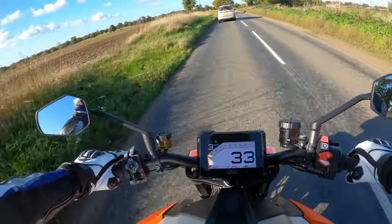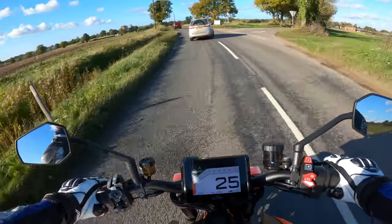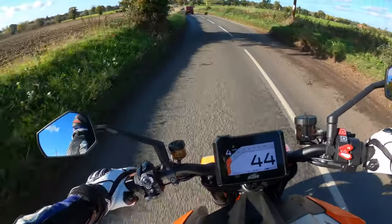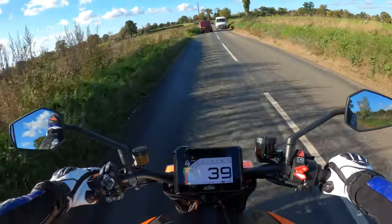Really nice riding position — I'm not like my feet are up behind my ears. The bars are just right. I'm in a good comfortable riding position. And other than the seat, I could probably sit on this for quite a few hours.